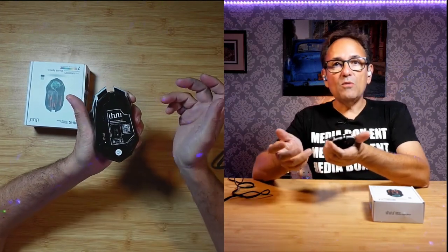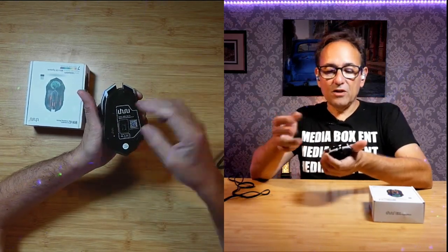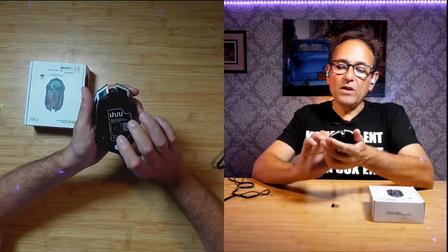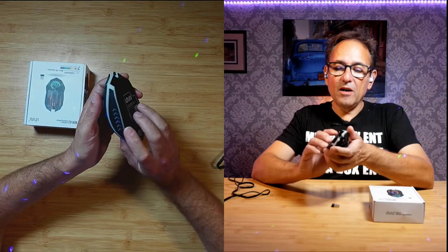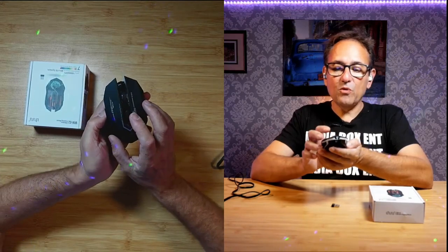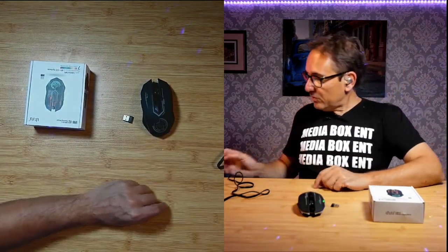It comes with this little nano USB dongle — it's 2.4 gigahertz and compatible with Mac, Linux, and Windows. Just remove this and plug it into your computer; no driver or control software is required. You can also reprogram the keys if you want — just download the software and reprogram it for gaming or whatever purposes you want to use it for.